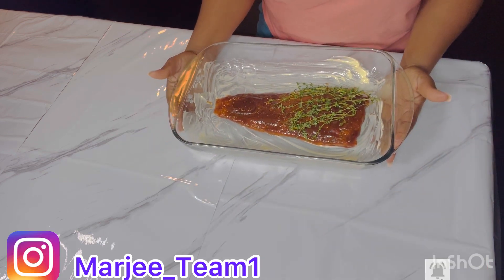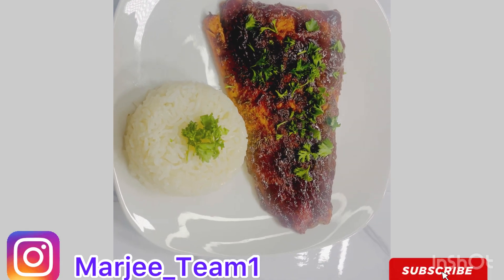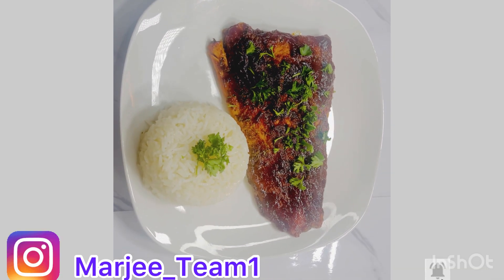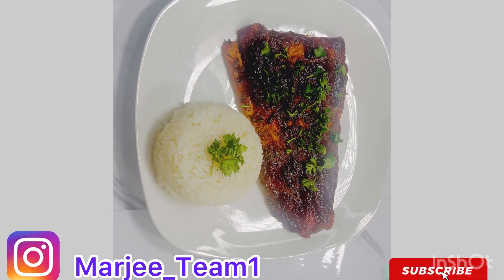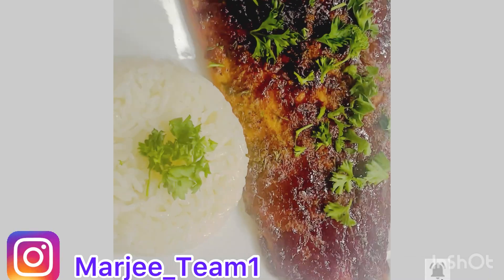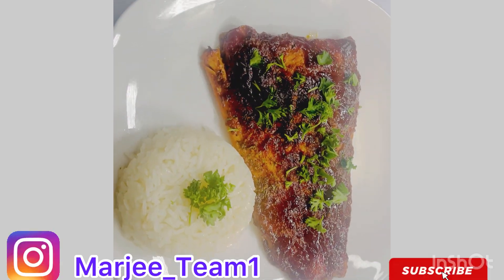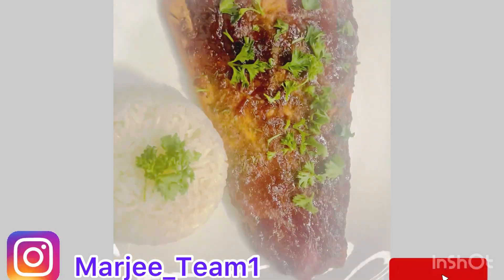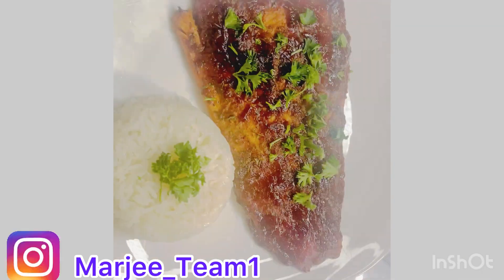Oh my gosh — so good! This is how it looks after baking. It's looking very juicy and delicious. Oh my gosh, you guys have to try this fish — this right here is A-plus! Let me know in the comment section down below if you've ever had BBQ salmon.